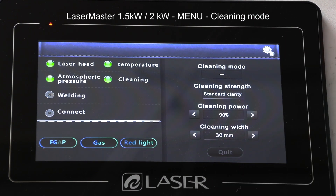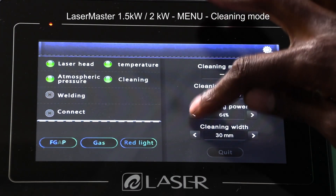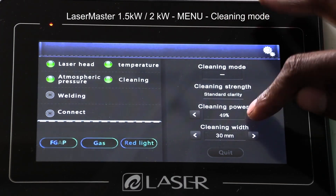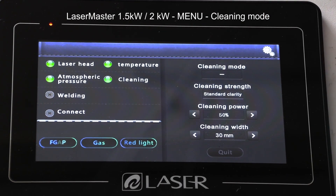The cleaning power is basically the output percentage based on the wattage I had set. If I have it at 100% and configured the machine as a 1000 watt machine, that means I'd be using 1000 watts to clean. If I bring it to 50%, I'd be using 500 watts. However, if I had set it to 1500 watts, then 50% would now be 750 watts. It's always important to note what package you had chosen before setting the cleaning power.